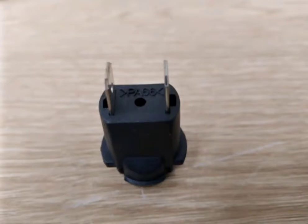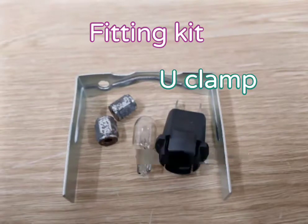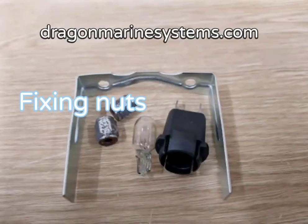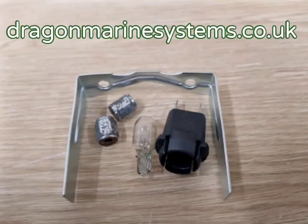This gauge comes with a fitting kit, including the backlight parts, a u-clamp, and the fixing knots. Thank you very much for watching this Dragon Marine Systems video.